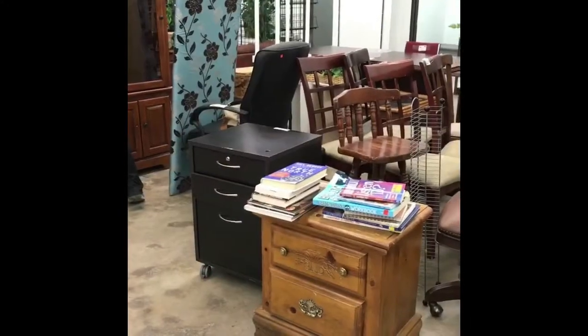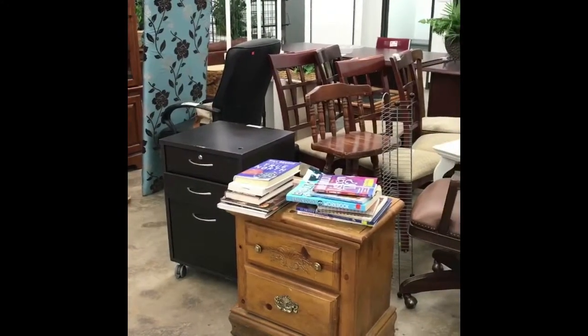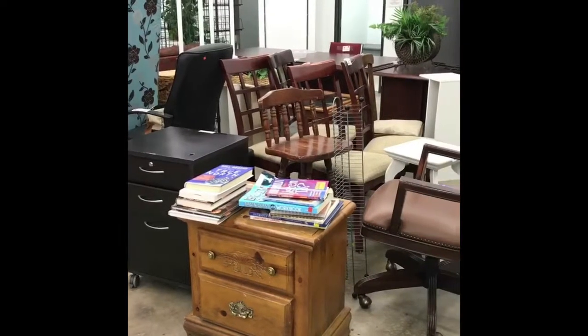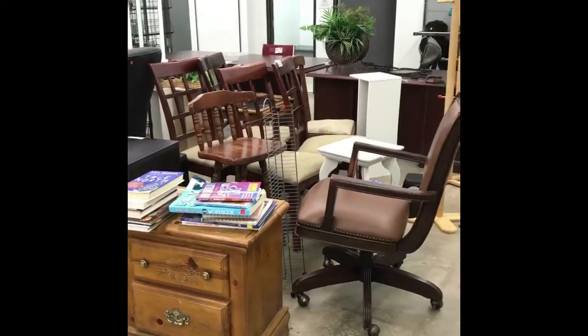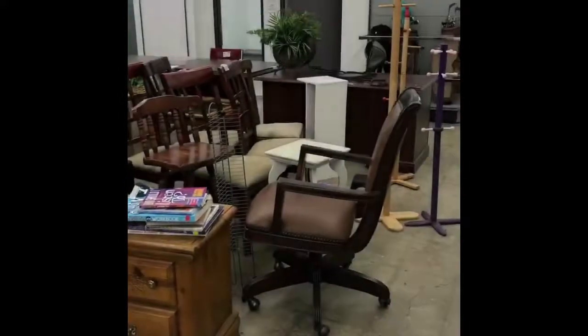Some Goodwills are better than others when it comes to furniture — mine rarely have good furniture. There are a couple of pieces in here that are solid wood. Don't forget you can always paint if you find a piece with good bones.